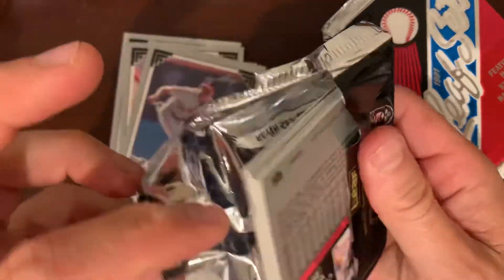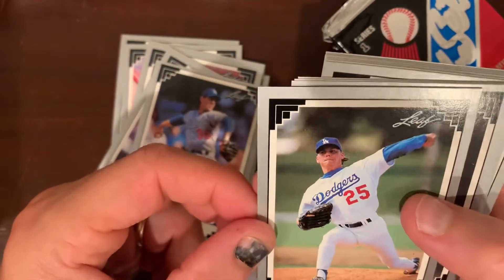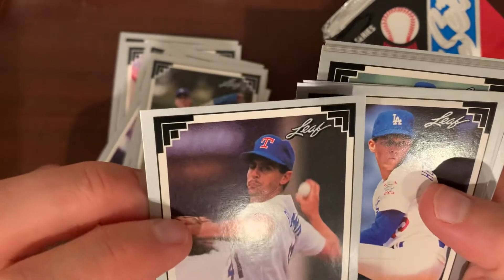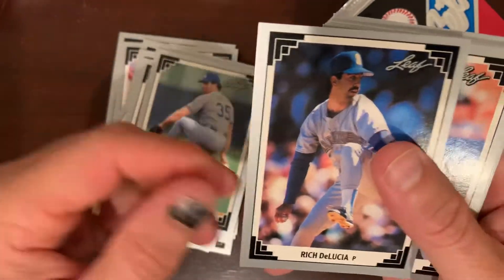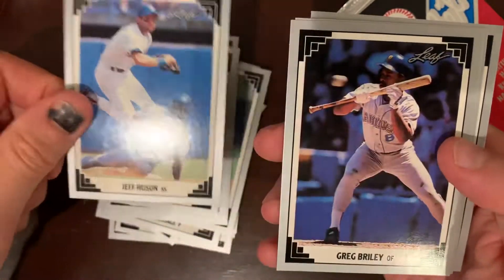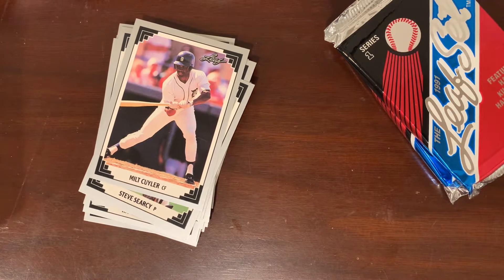Nothing too crazy there — a little Albert Belle, a little Jose Canseco. Let's see who else — you get the Harmon Killebrew puzzles, I'll put those aside. Trying to cheat and see if I see any gold cards in there, but I do not. This one has a little mark on it — actually this whole pack is a little scuffed up. Kevin Brown again — the pitcher. Solid pitcher in his day. Goose Gossage, Jim Gott. Not a great pack overall — a lot of minor stars from the era but nothing big.